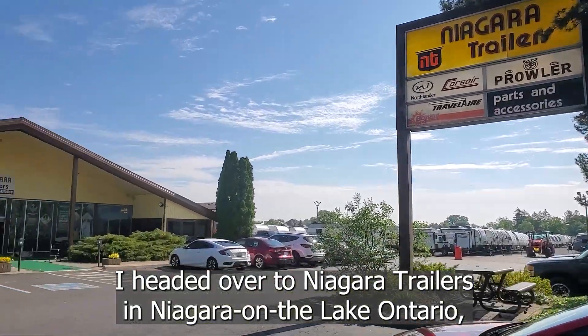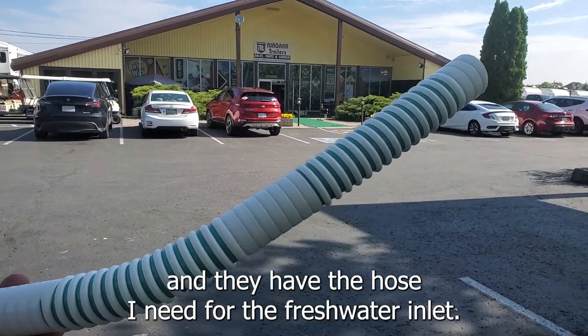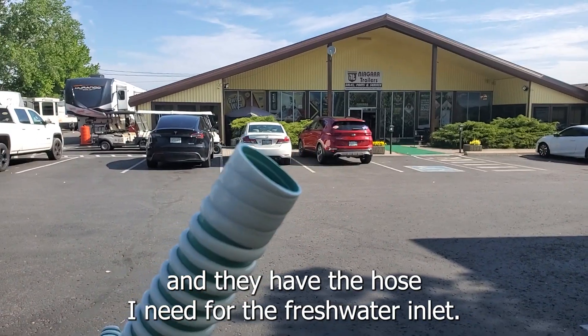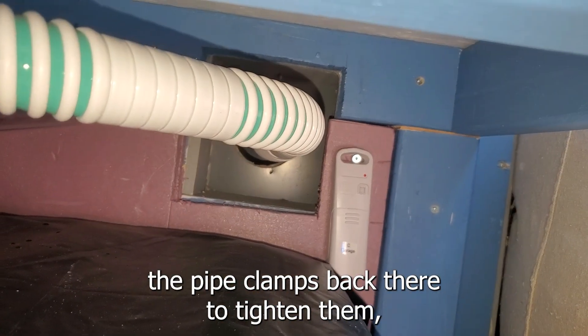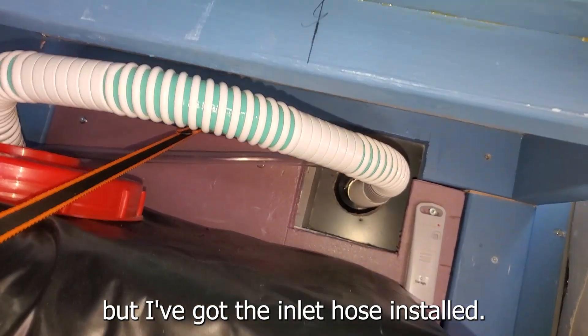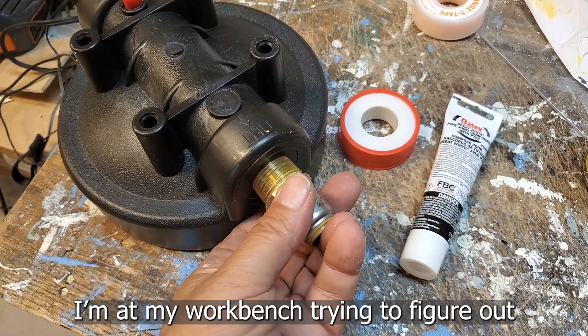I headed over to Niagara Trailers in Niagara-on-the-Lake, Ontario, and they have the hose I need for the fresh water inlet. It was really hard to reach the pipe clamps back there to tighten them, but I've got the inlet hose installed.